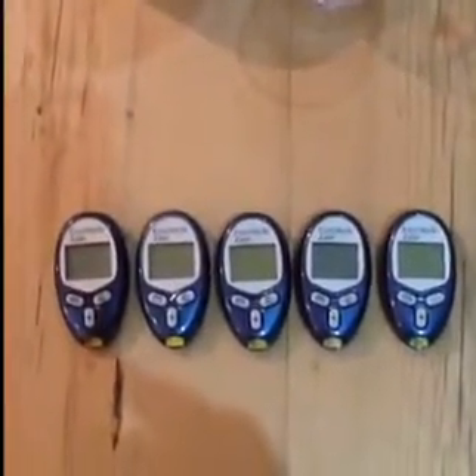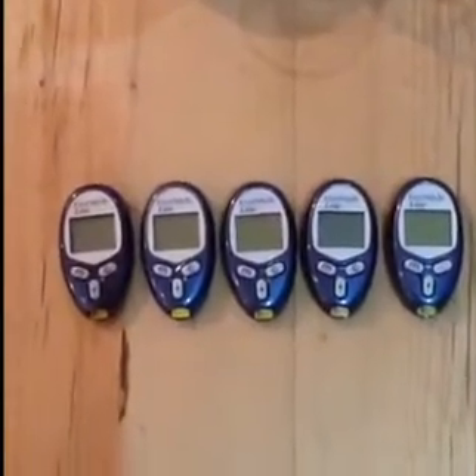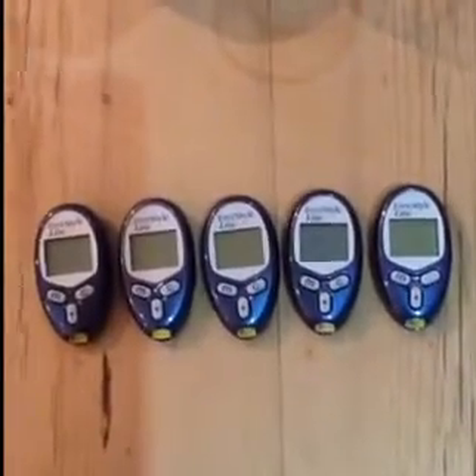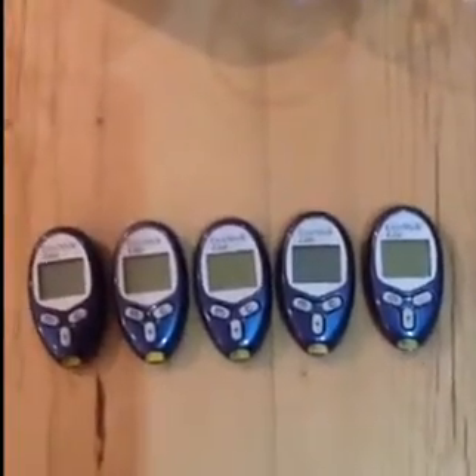Hi there, this is FarmerFudge. What I'm going to do here is purely an experiment about whether you can reuse a test strip for one of the blood glucose meters. It's just an experiment. I'm not saying it's right or wrong, I'm not saying people should do this or whether you can trust the results.